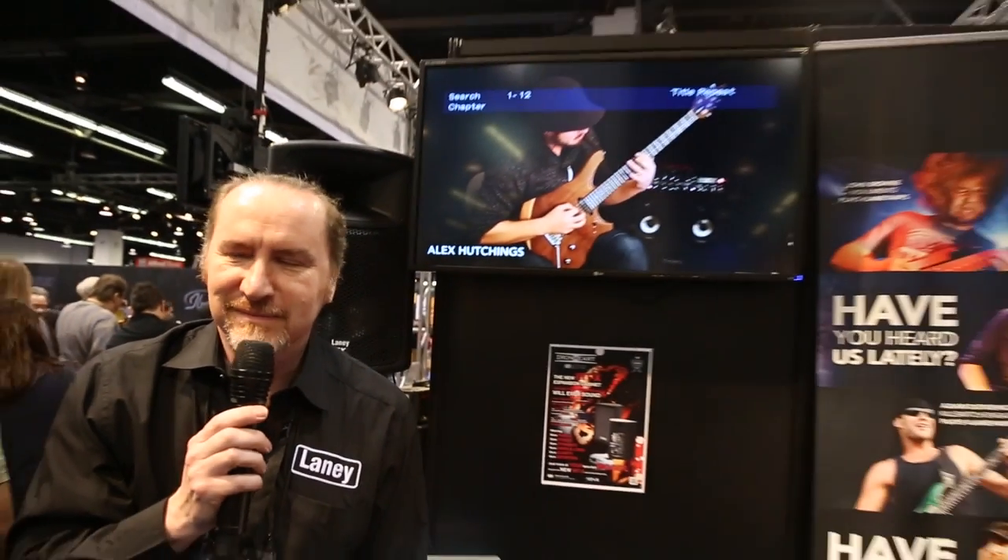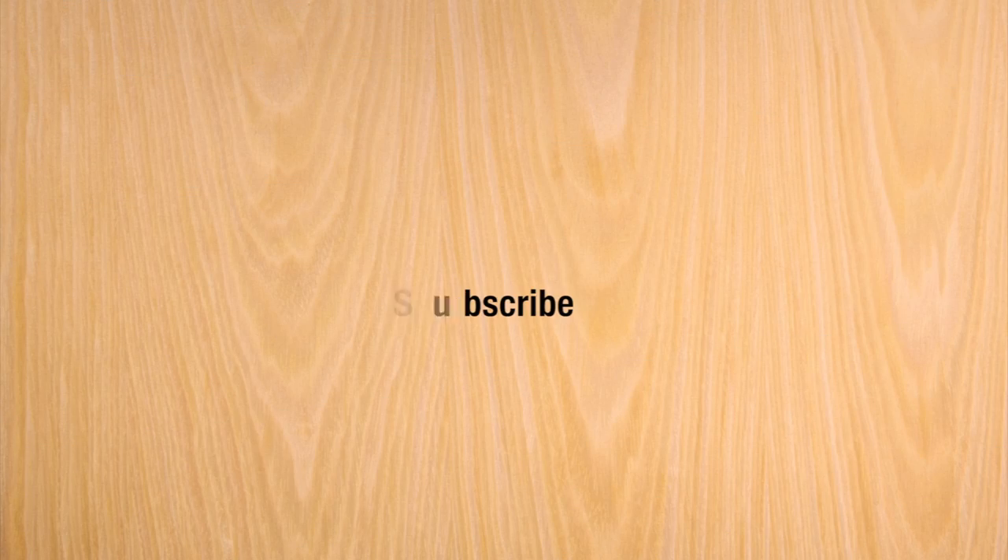So that's the IRTX, one of the new products we're releasing here at NAMM 2014. You can check us out at laneyamps.co.uk or laneyamps.com.